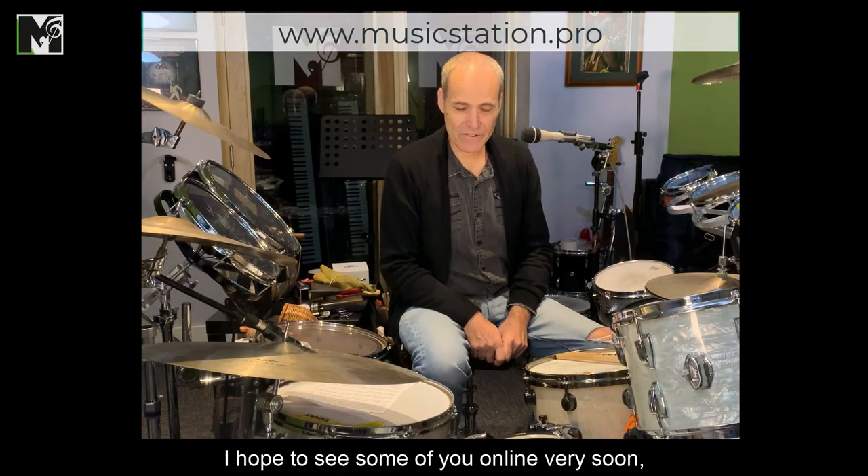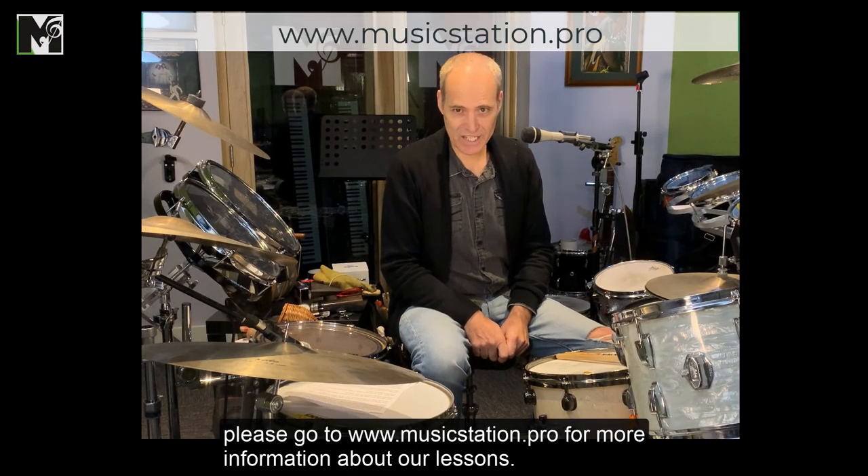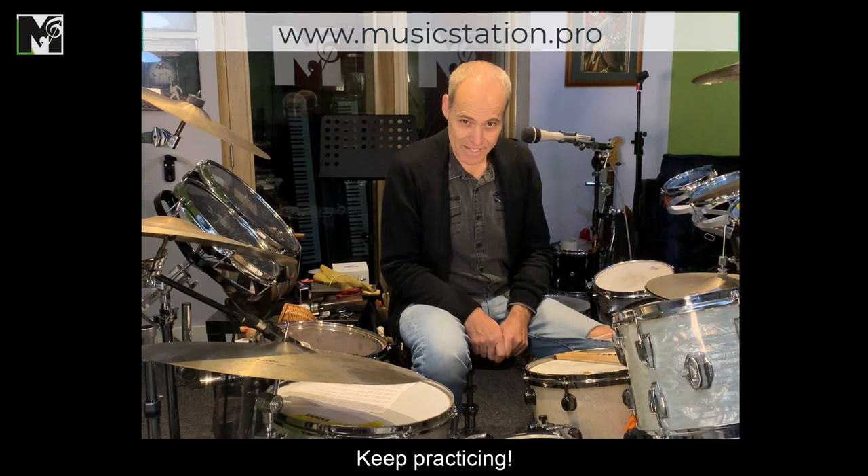I hope to see some of you online very soon. Please go to musicstation.pro for more information about our lessons. Keep practicing!